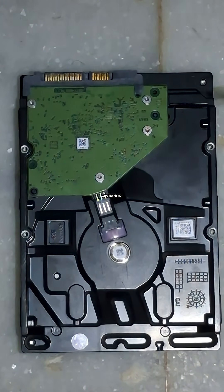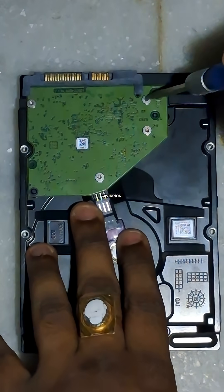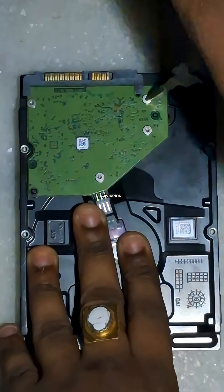Now open the screws of the logic board. This green board at the back is called the HDD logic board.